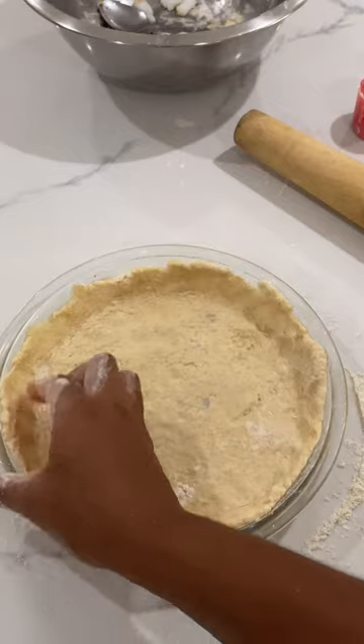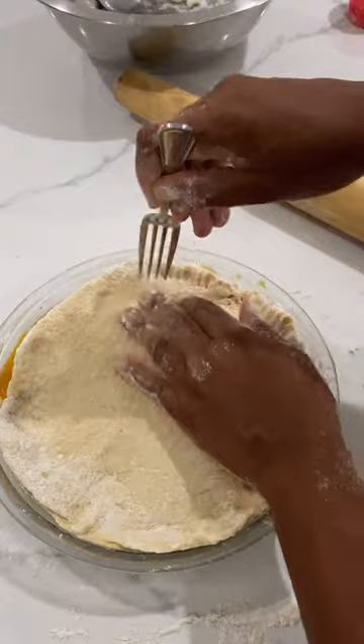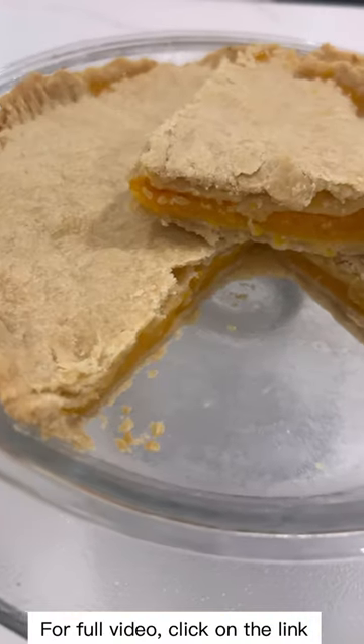For those of us that want to try something new as a pumpkin pie alternative or as a holiday pie, this is the perfect pie. Let it cool for an hour before you dive in to let the pie set. For the full video, click on the link.